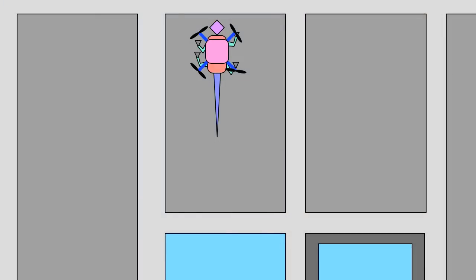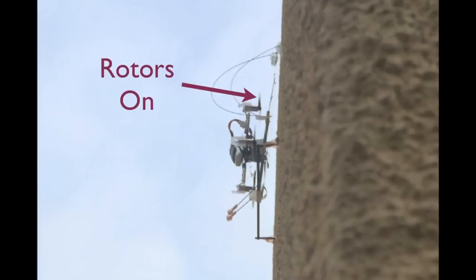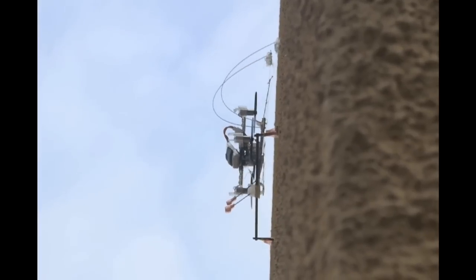A conventional climbing robot doesn't have to carry the extra weight of a flying vehicle as it climbs. However, if such a robot misses a step and detaches from the wall, the results are usually suboptimal. On the other hand, if SCAMP misses a step and starts to fall, it detects the drop in vertical acceleration and turns its rotors on briefly. This returns it to the wall where it can re-engage with the surface and resume climbing.